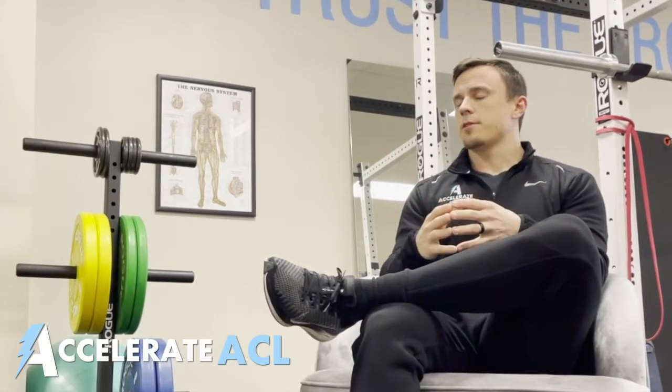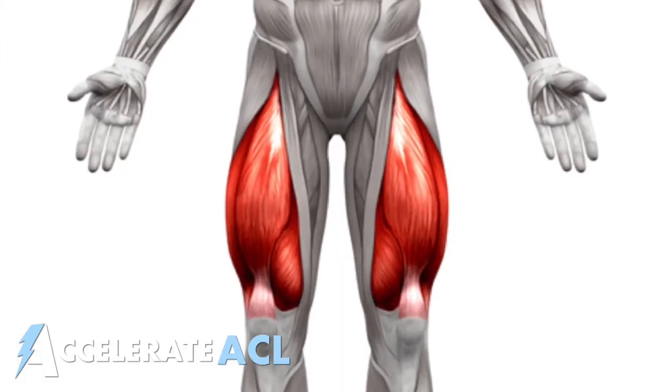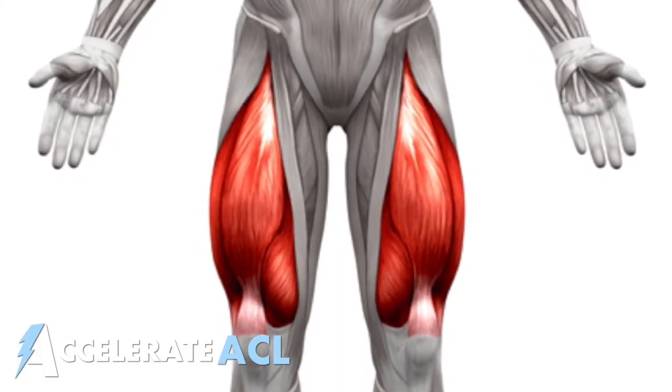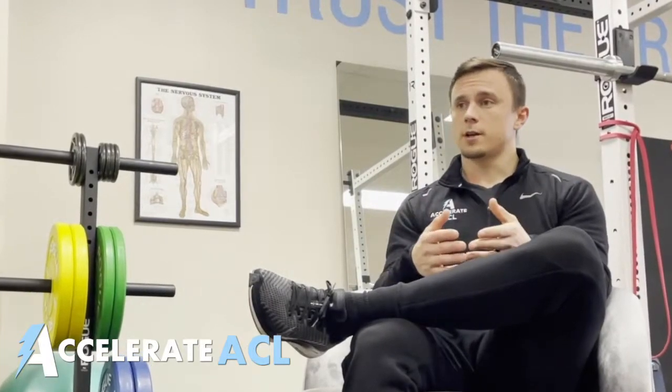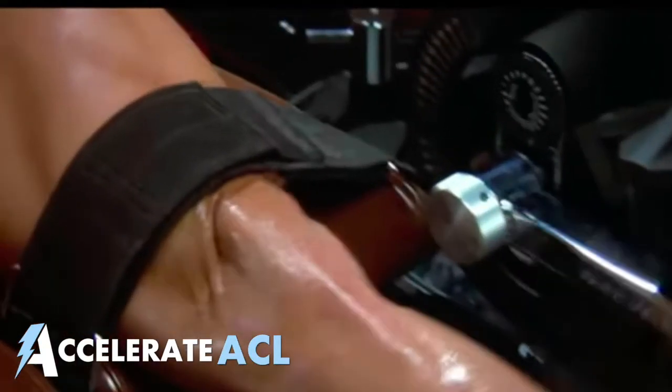It's important to know that the primary muscle responsible for straightening the knee is the quadriceps. In order for the knee to straighten, the quadriceps must contract and create a force that is greater than the forces that oppose it.